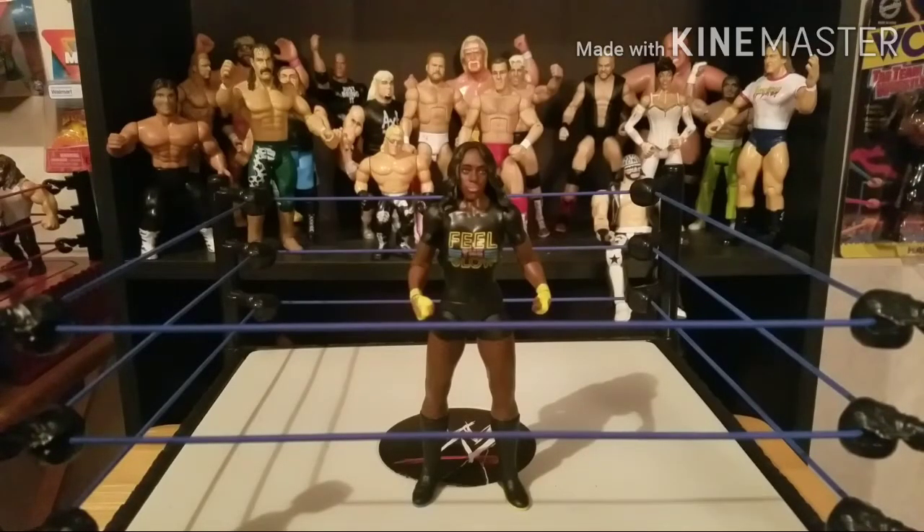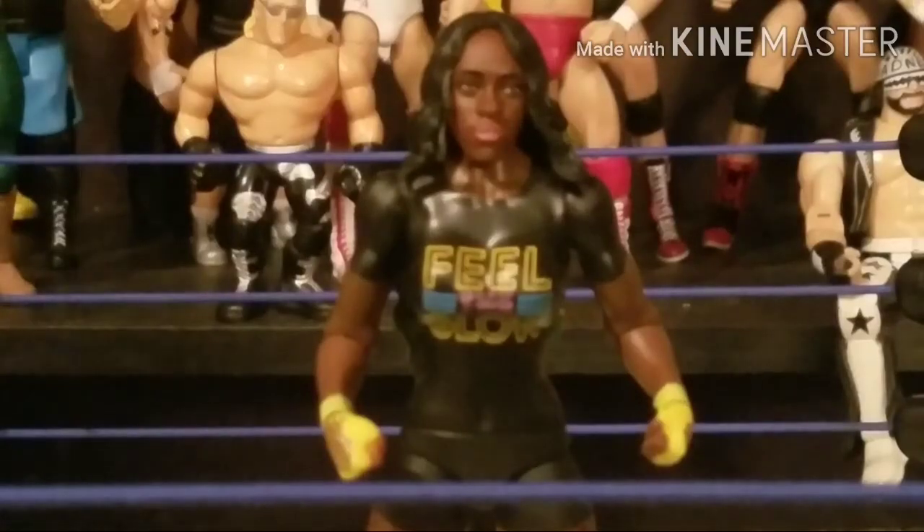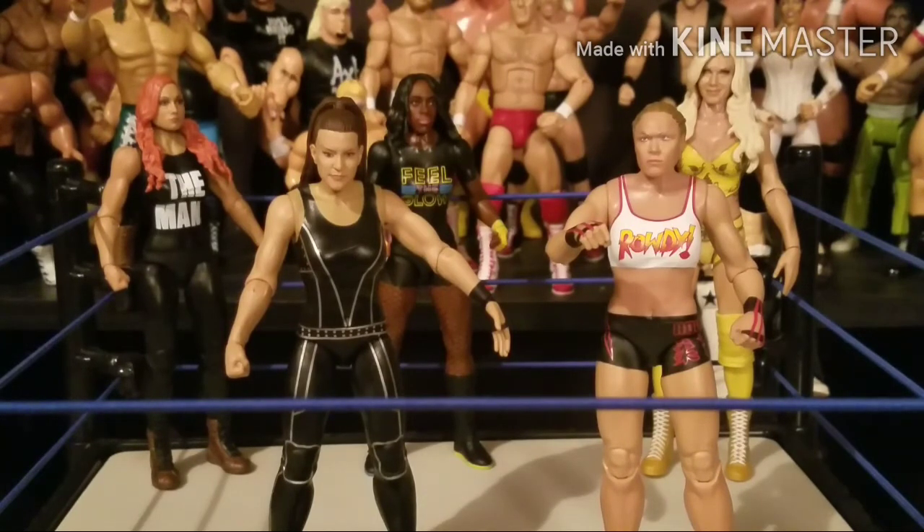Last is Naomi — her shirt says 'Feel the Glow.' It's not really the best likeness of her face, I don't think. I've seen other ones that look a little better. The shirt and colors don't do it for me — I think they should have had brighter colors instead of black on black with the shorts. Overall it's not too bad, I just don't like the face likeness. But Naomi is one of Rousey's favorite wrestlers to watch, so we had to pick it up.